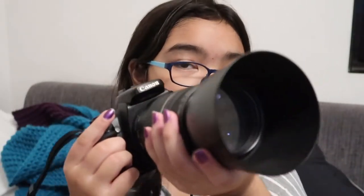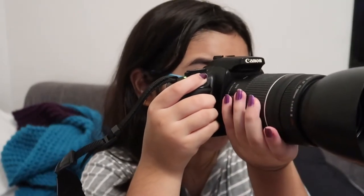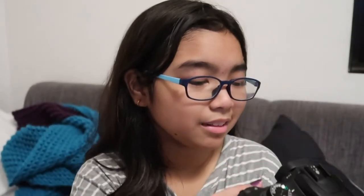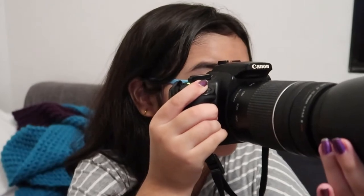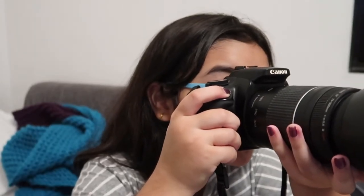I have a really heavy lens so to stabilize it well, I'm going to hold it like this so that it doesn't shake a lot.